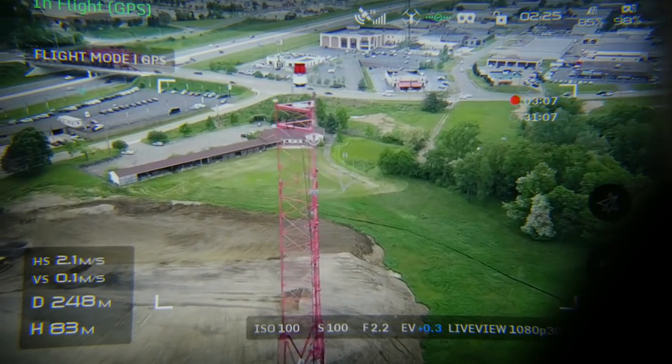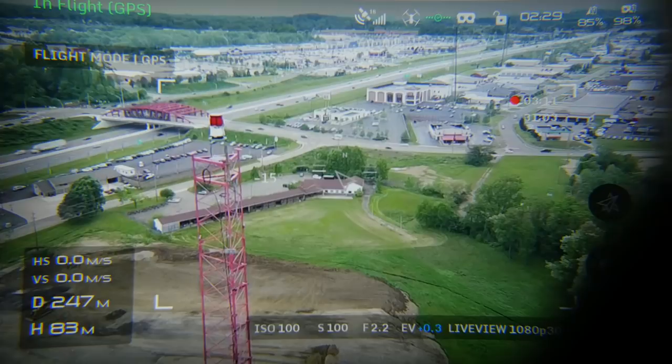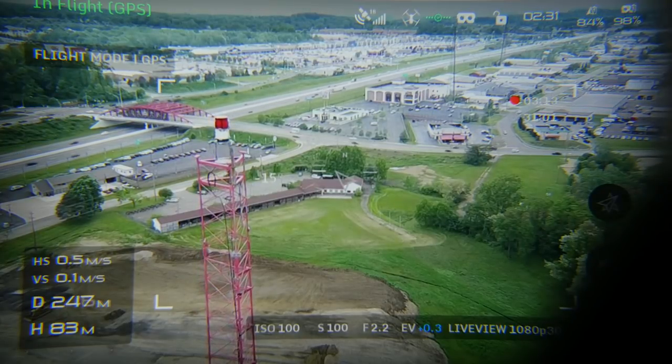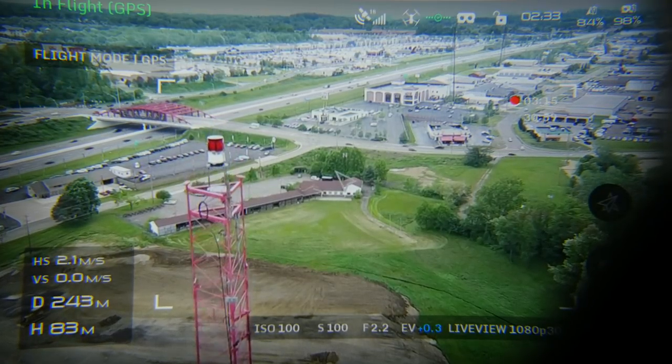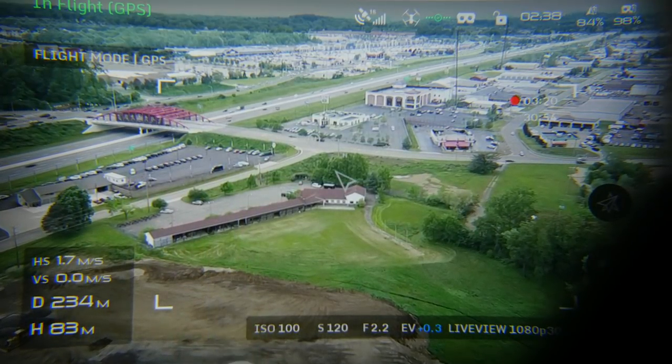From a user experience perspective, all of the data and heads-up display that you expect to see on your phone is all in the goggle — all of that telemetry, battery data, signal data, satellite data — all in your goggles just like you're used to seeing on your screen.